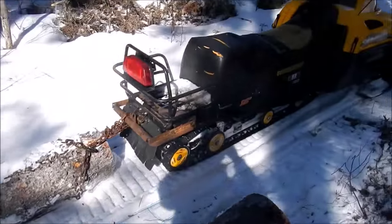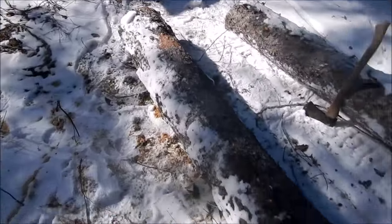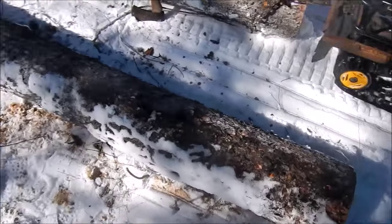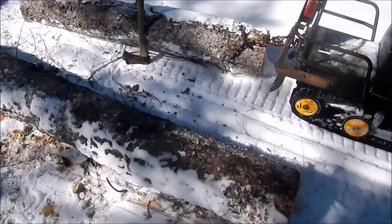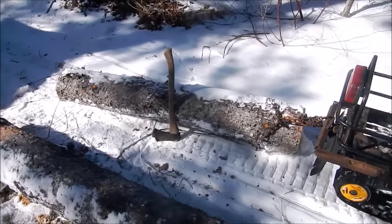I got them dragged down here. I knew they wouldn't consider the 440 much of a skidder, but I got these two down here. This one's eight feet; I'm not sure what that one is — I think I just cut it off where a bunch of limbs started.